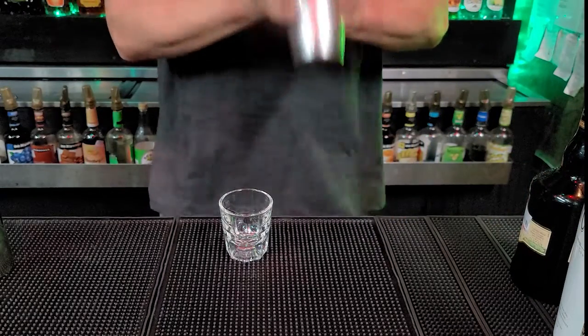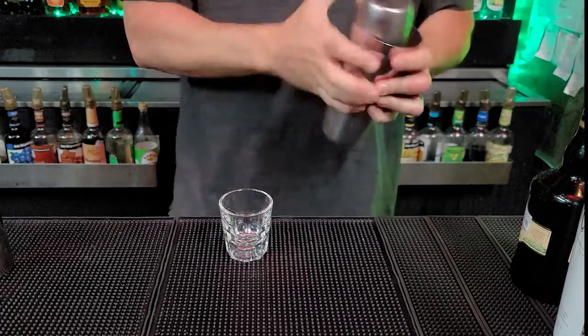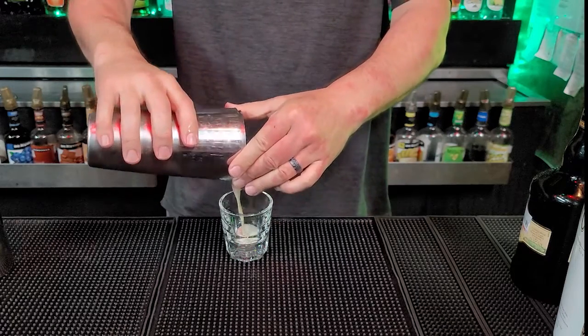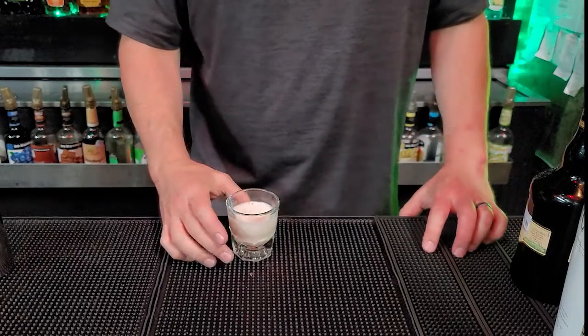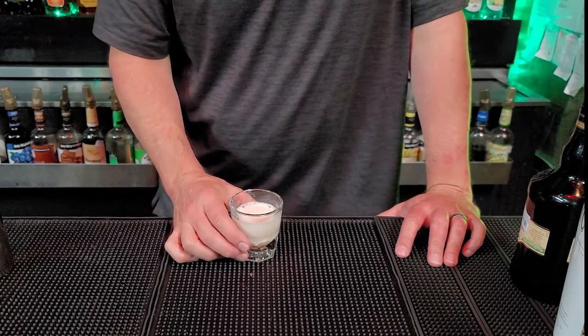I'm going to shake this up. Cool. Pour it into our shot glass. Oh, it smells delicious. Guys, that there is a signature Zombies Bar Zombie Noggin Shot.